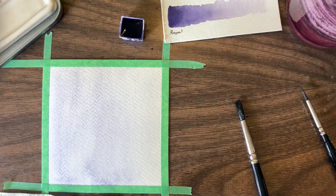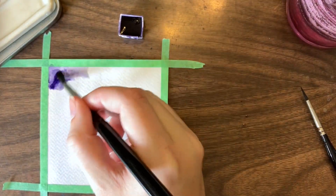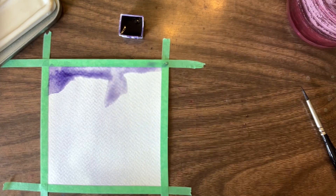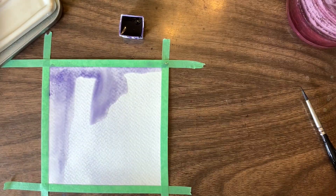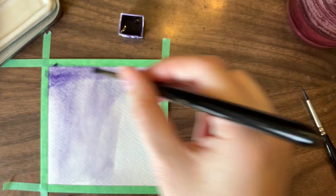I started with a single layer of purple just so that the background was sort of all tinted purple, so that if there was any section that didn't get covered later on it wasn't stark white, which I felt would take away from the final image.